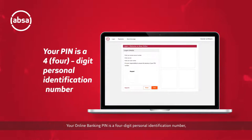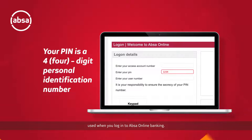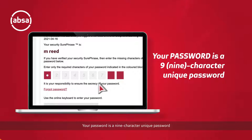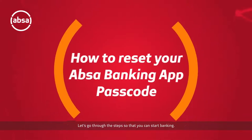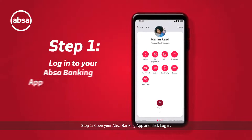Your online banking pin is a four-digit personal identification number used when you log in to UPSA online banking. Your password is a nine-character unique password that gives you access to your UPSA online banking profile. Your passcode is a five-digit code used to open your UPSA banking app. Let's go through the steps so that you can start banking.